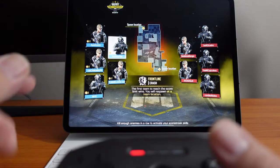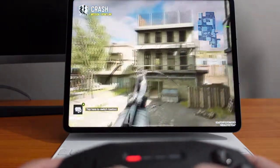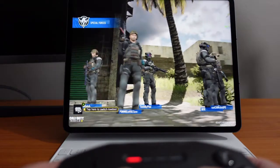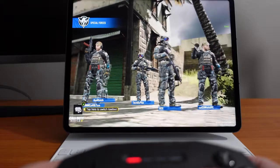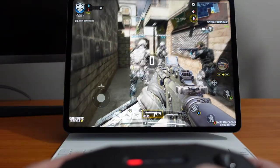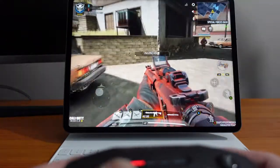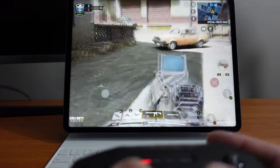A little Call of Duty Mobile here. The controller feels pretty good — I'm not sure how to use it though!